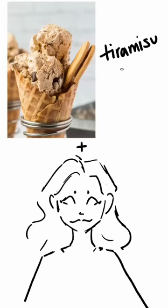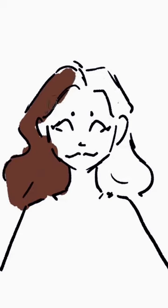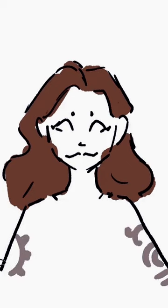Make an OC based on your favorite ice cream. Whatever the color of your favorite flavor is, is the hair color. If you like sprinkles, give them a scar. If you don't, give them a tattoo.